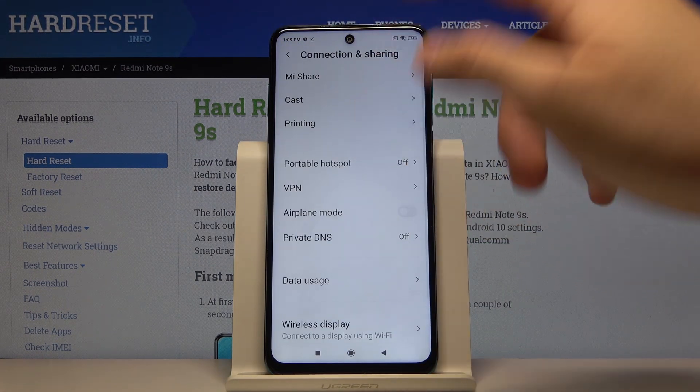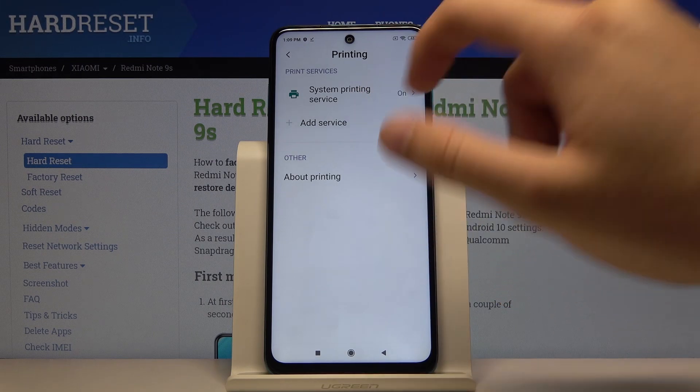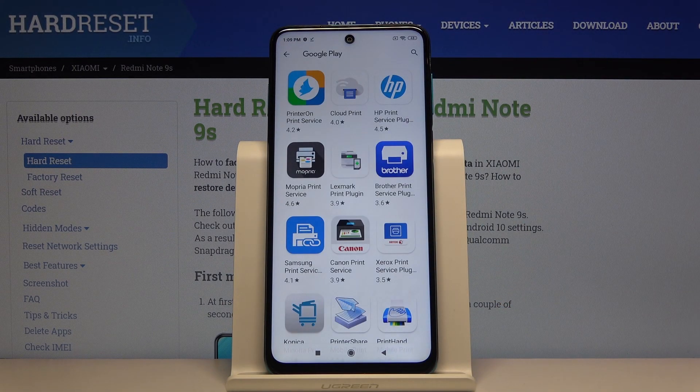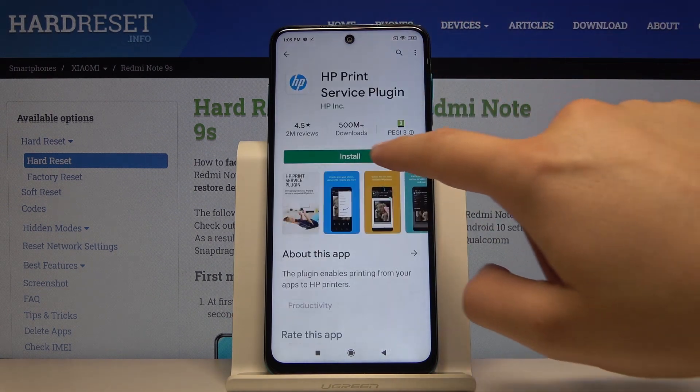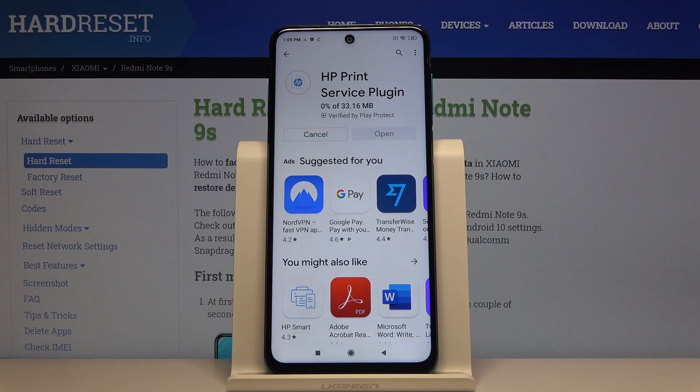If you have any problems and if the Redmi doesn't find your printer, you have to enter the Printing settings once again, go to Add Service, and if you are using an HP printer like me, you have to get this plugin. Click Install and just wait a little bit.